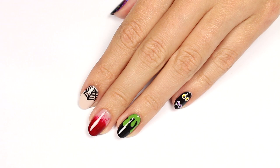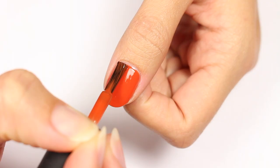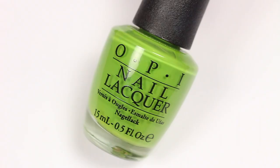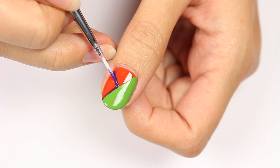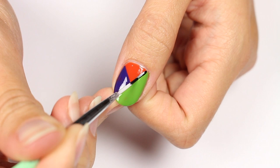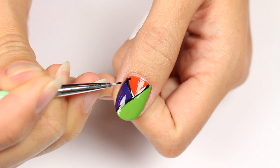It's Hannah! Before anything else, apply a base coat to help protect your nails. The first design is patchwork nails. Use an orange polish for the base color, then take a green polish and apply it to half of the nail. Use a purple color to outline a triangle and fill it in. Use a black polish and brush to draw lines in between each color, then draw smaller lines on top of those to create stitches.